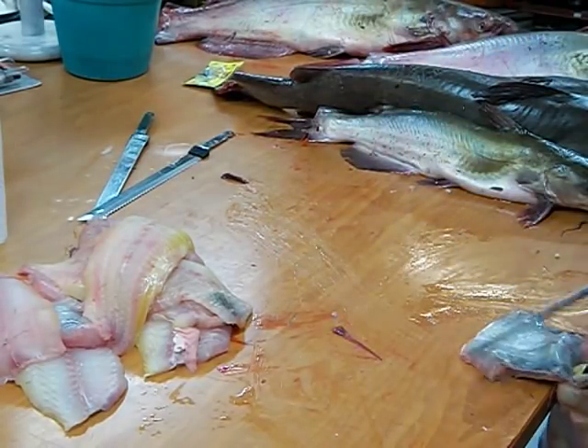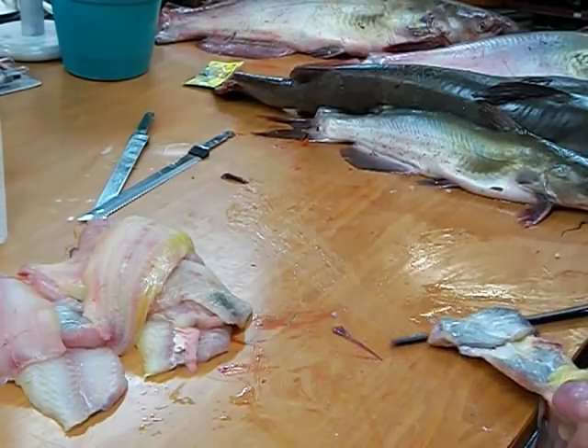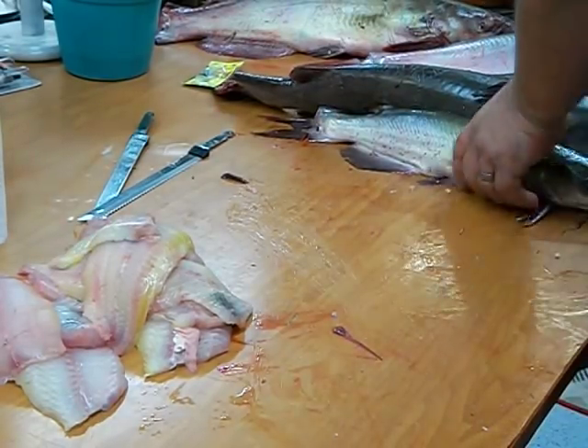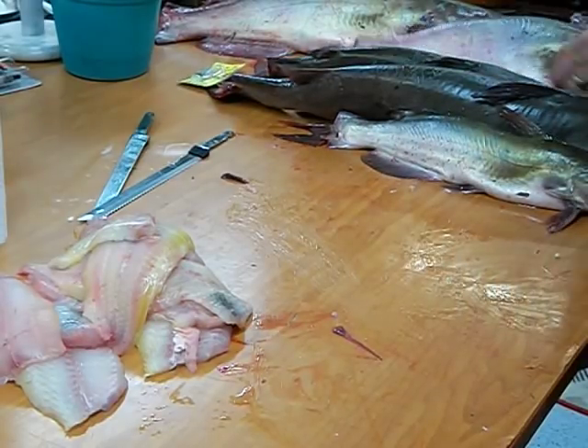Fatty guy — there's a lot of fat in him. There it is. I'm going to save that one for a whole fryer.